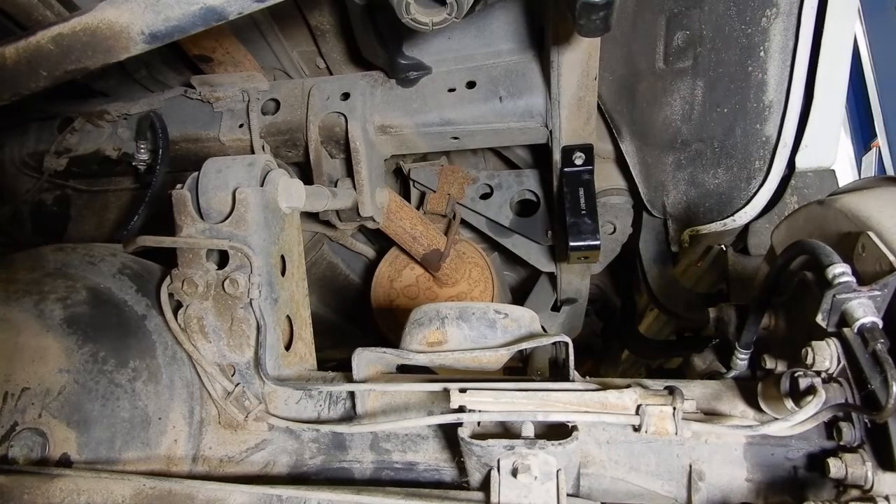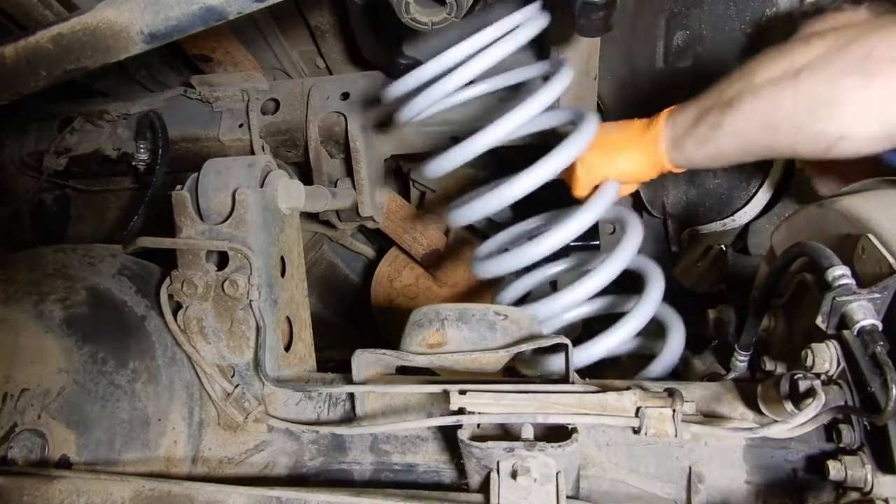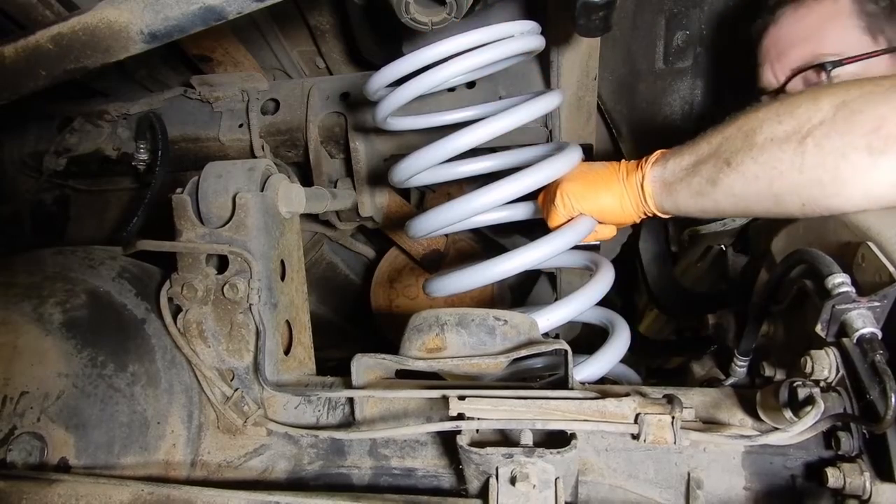I've gone ahead and measured the new coils and marked them tall and short, so now I'm just going to compare the two originals. On the originals the driver's side is a hair taller, so I'm just going to match them side for side — the tall new spring paired with the tall original coil. We can grab our new slinky coil, and the rubber isolator is still stuck up in there, so we can start fishing this up.